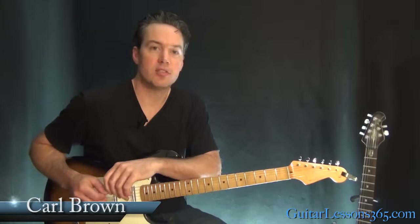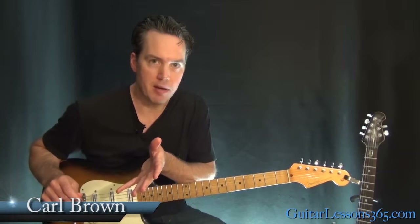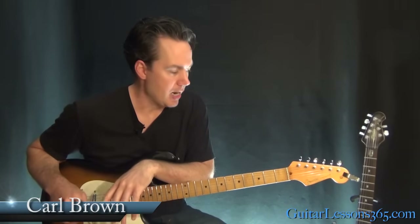Hey guys, it's Carl Brown from GuitarLessons365.com. Today we're going to learn the biggest hit from one of my favorite bands, Depeche Mode, and their hit, Enjoy the Silence.